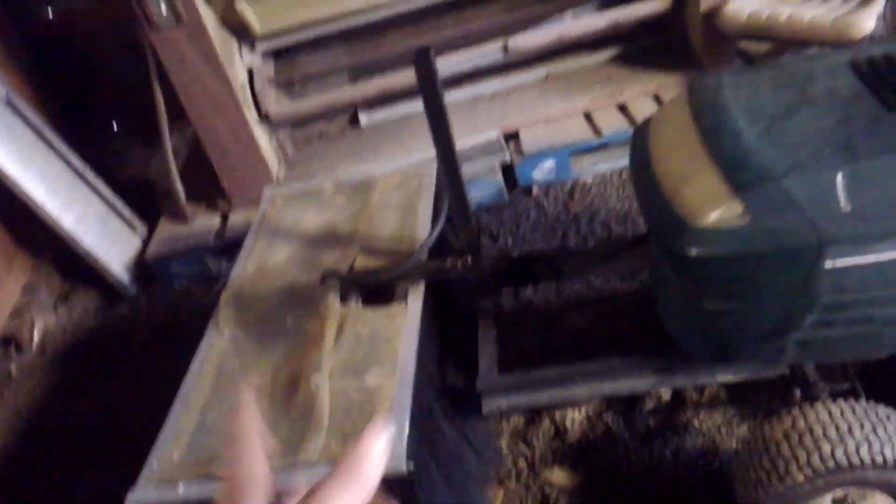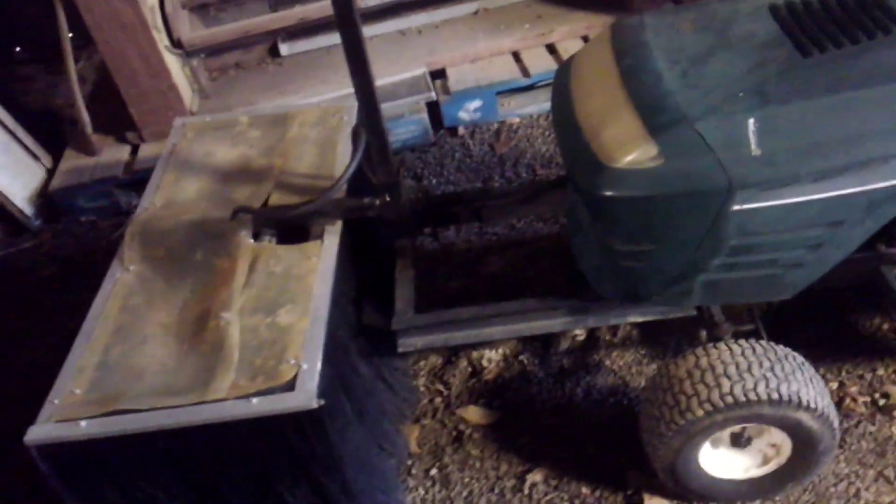This is a different mower — we swapped everything over because this one's hydrostat and the other one was gear. The hydrostat makes it easier turning around at the end of the rows. We bought three of these things pretty cheap, so we swapped it over. You can slide it side to side and up and down, but it only has a 15-gallon tank. We need 30 gallons to do an acre, so that's why Dad upgraded.